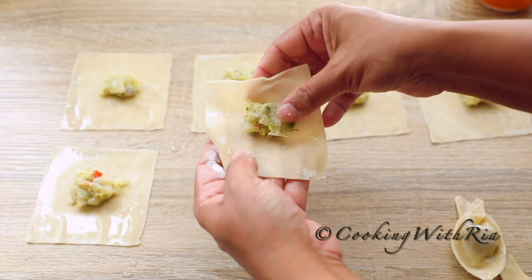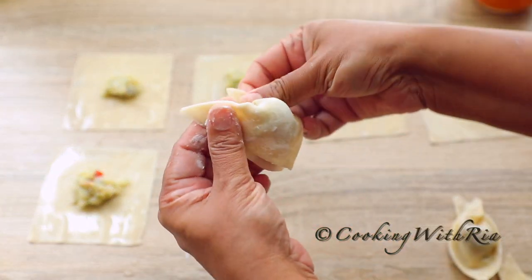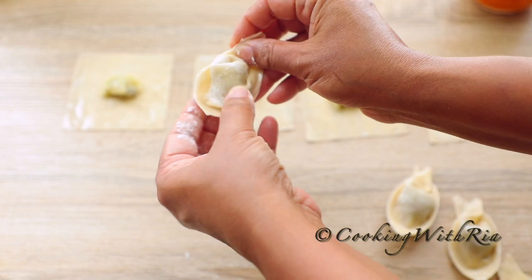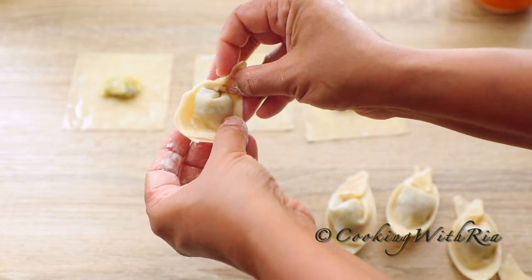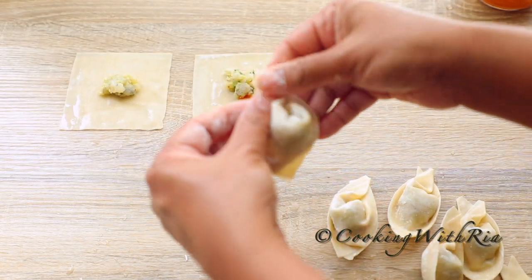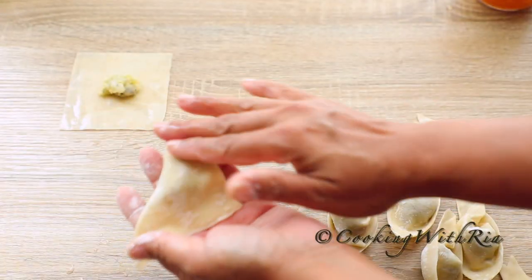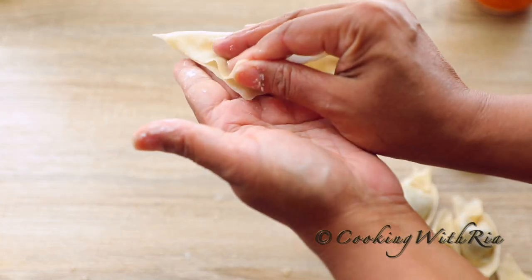I'm sure there are other ways to fold it — you can get creative. This is how I grew up making it. It should take less than a minute to do about six. If you overfill it, it will be very difficult to wrap and fry. The edges are starting to dry out and chip, so work quickly. And as you wrap them, keep them covered.